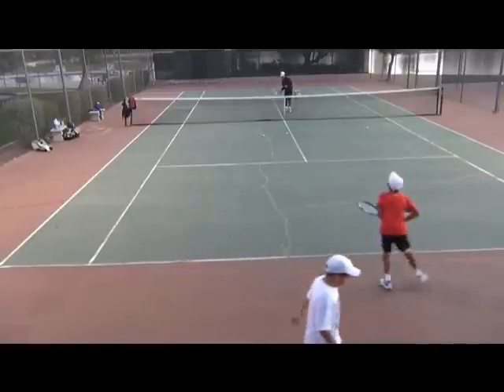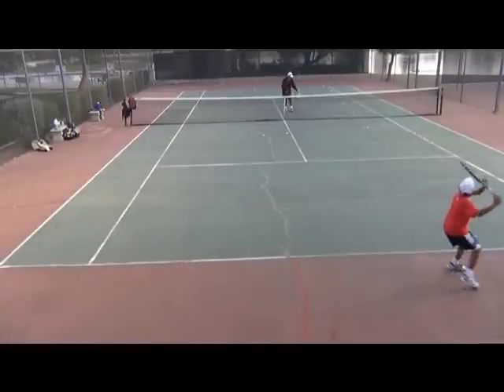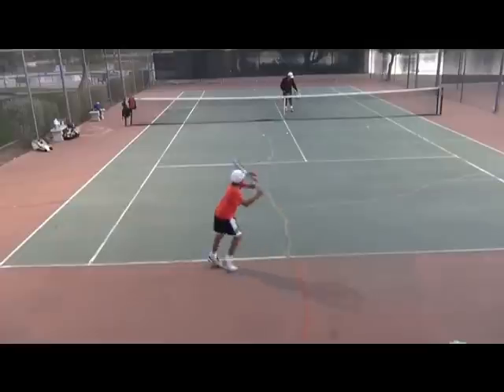This is Coach Evan Phillips and here I'm working with my top young junior players using the Phillips Tennis Method.